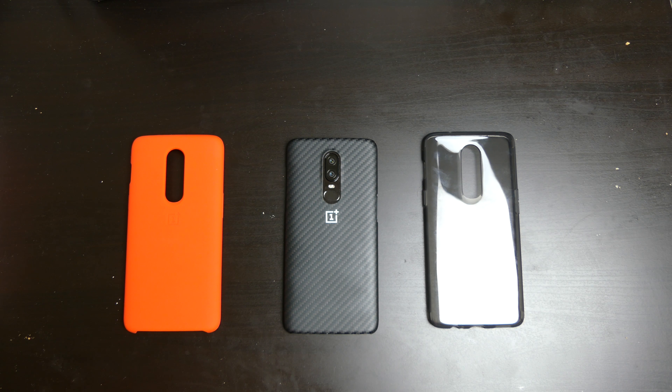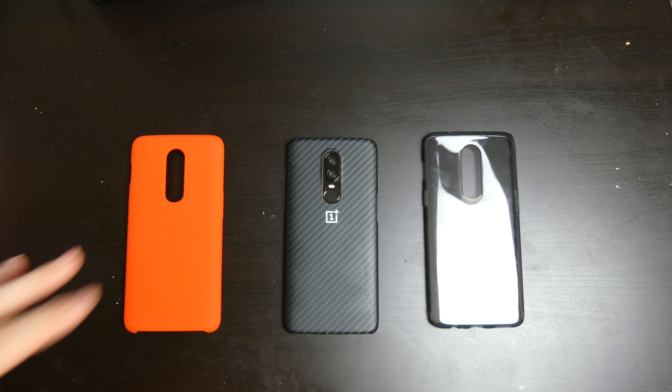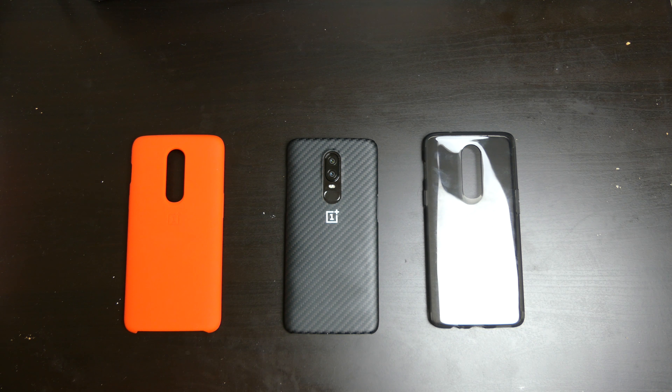By top three cases I mean these are the top three OnePlus branded cases. There are other cases out there from other companies that are also highly recommendable, but these are the ones I picked up from OnePlus directly and the one that was included with the phone itself.